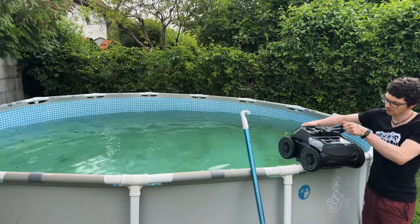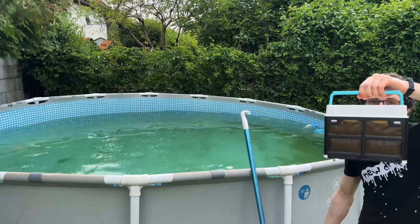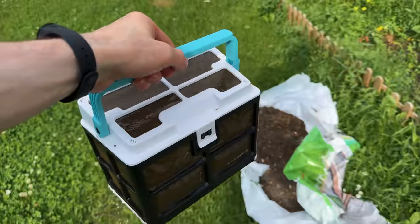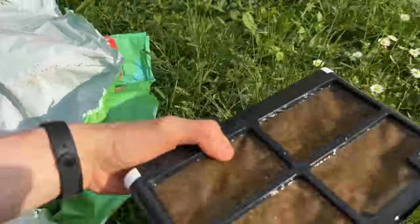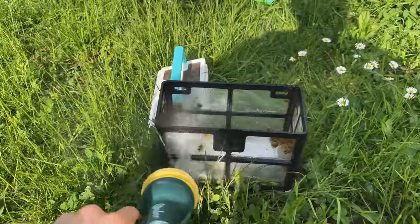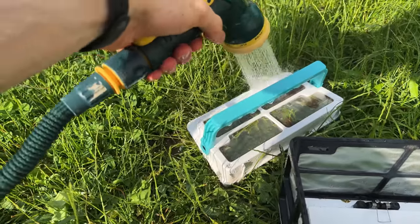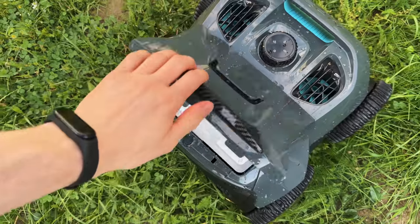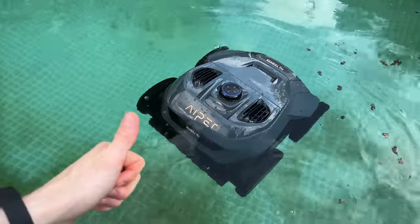Let's see what it got. This is completely filled — I can't believe it. So if you have a dirty pool like that, you definitely need to empty this out from time to time. I need to clean this up. Just like that, we're ready for another round. Let's keep going — in you go. You're doing a good job, keep up the great work.